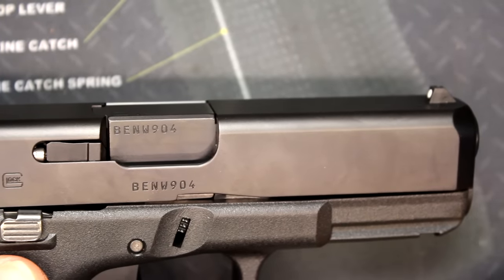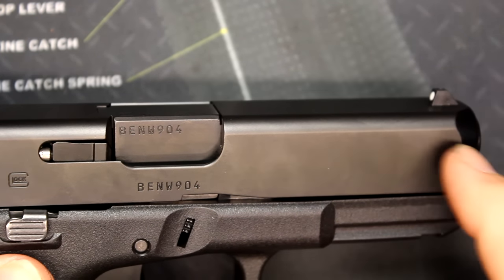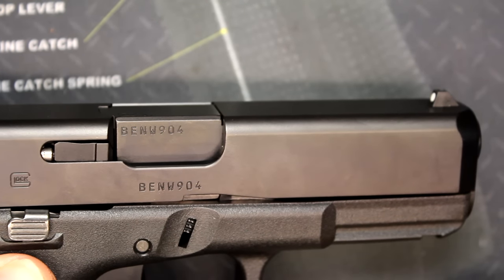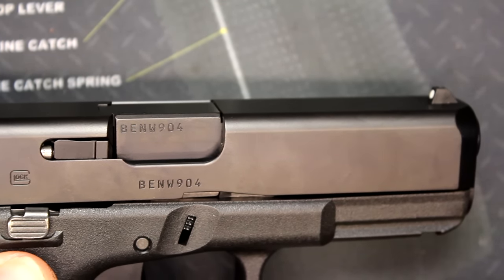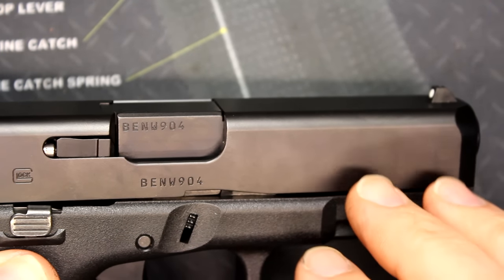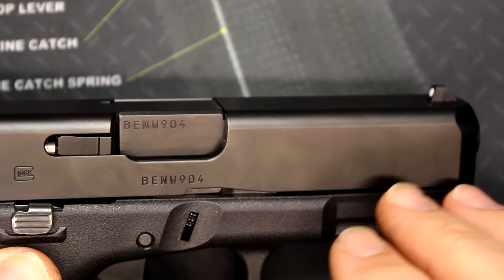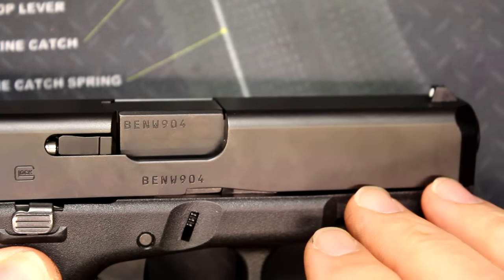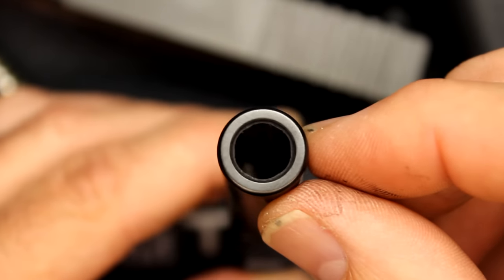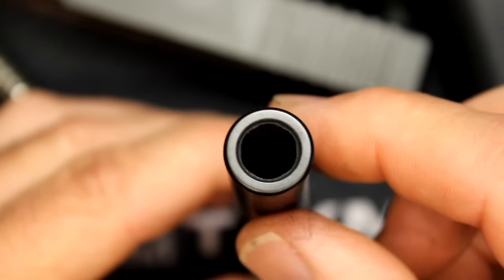One thing that's big for Glock is they've gone away from their polygonal barrel. One of the things about that is that lead could build up in the grooves, especially if you were shooting reloads or lead bullets, and it could cause a catastrophic failure. They put the new Marksman barrel in here, which is a standard lands and grooves barrel system. They say it's actually more accurate. They've also done a recessed crown, which kind of stabilizes the bullet and keeps it from getting damaged right along the edge.